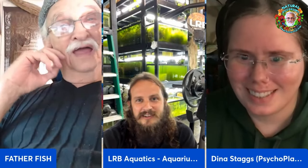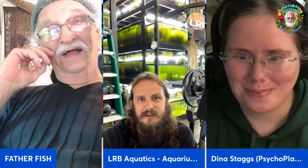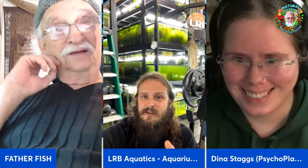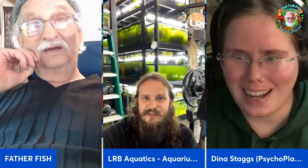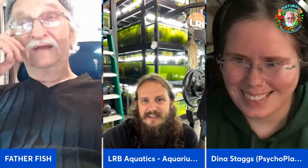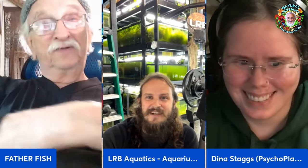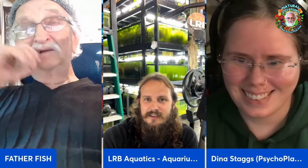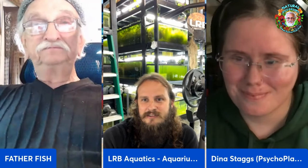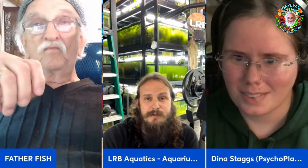Thank you so much for coming — it's wonderful to see you. Enjoyed having the chance. I love your tank. And hopefully we can do this again someday. People would love to see a Father Fish and LRB live stream one day. I'm certainly up for it. You school me every time we get together. Well, it's about schooling each other, really — we should all be able to learn from each other and listen. It isn't about who knows what, because there are so many ways to keep fish in this hobby that it needs to be talked about.